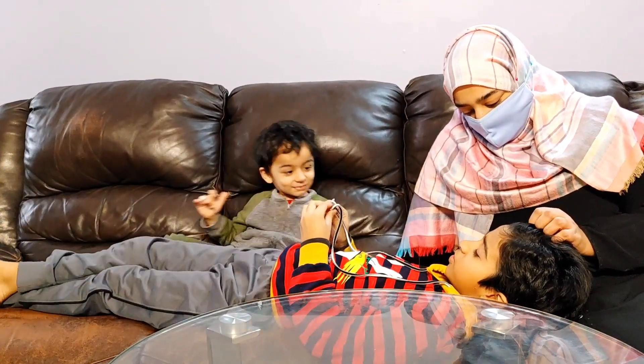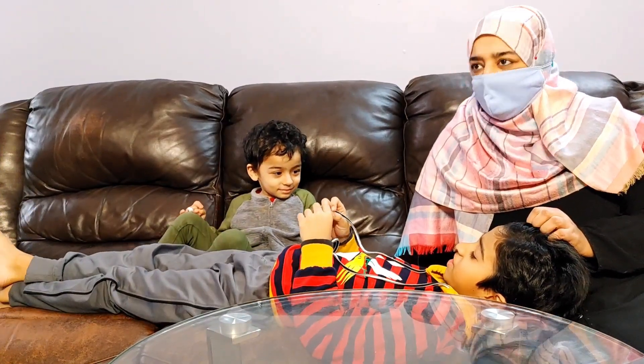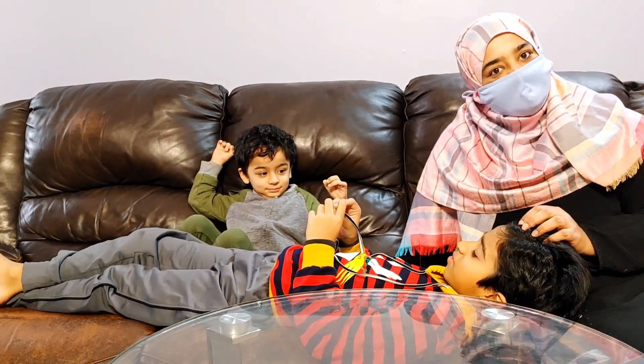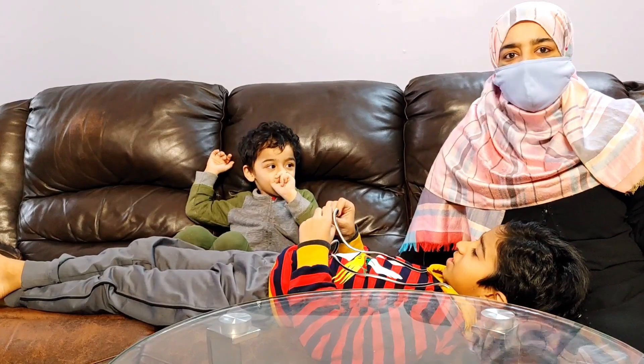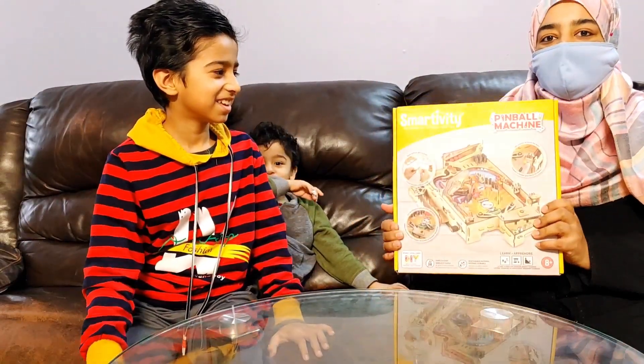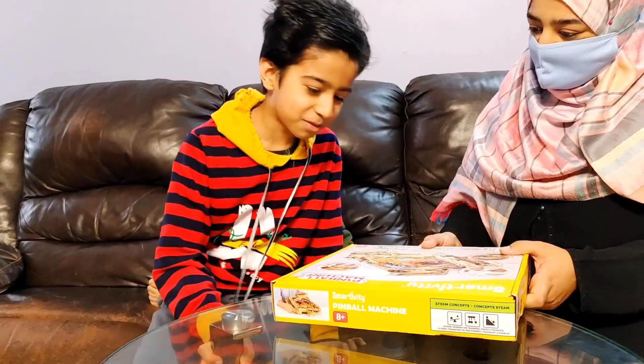I'm getting bored by these winter vacations. So let's have some adventure with a pinball machine — the pinball machine by Smartivity!